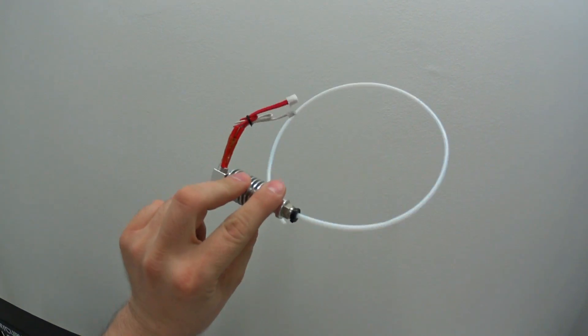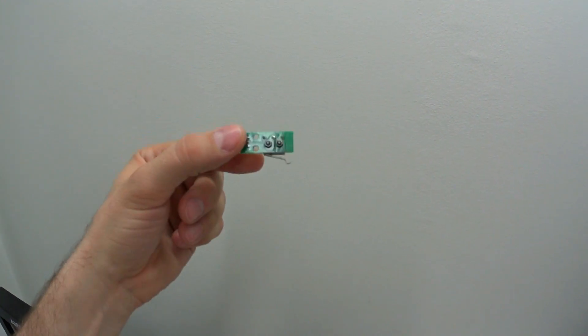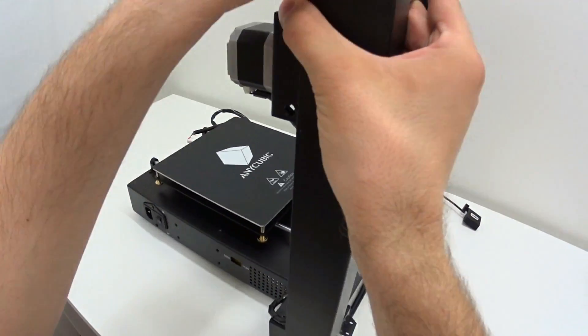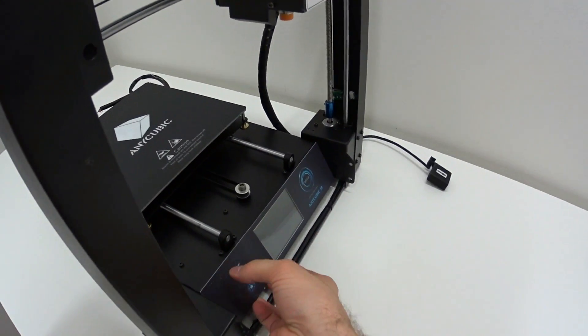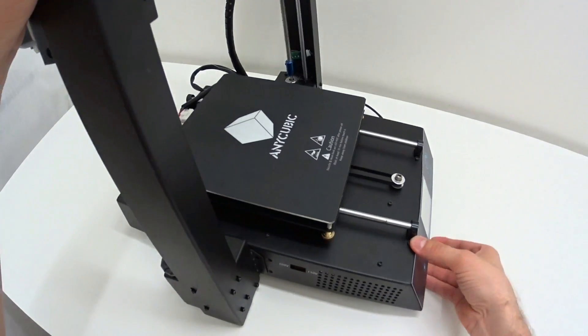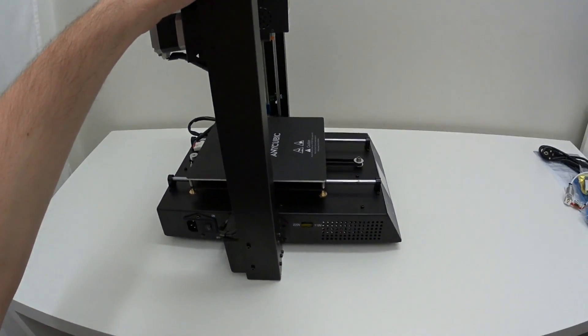You get an extra hotend and one extra replacement limit switch. To assemble this 3D printer, you only need to slide the whole upper part into place. Everything is already pre-assembled, so there are only 4 screws on each side. So practically under 5 minutes you can have this printer running.